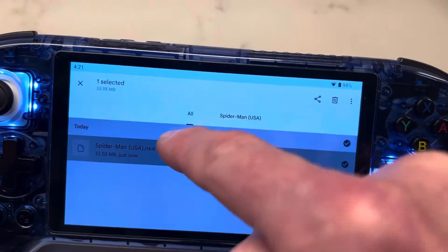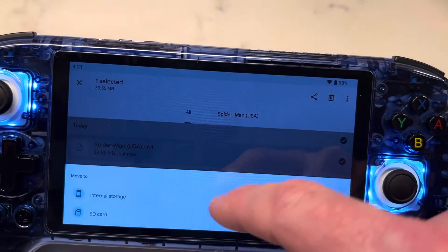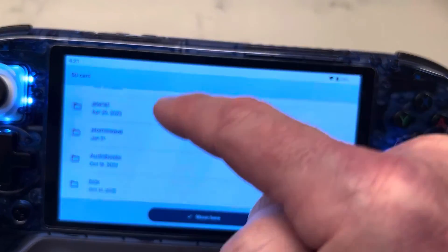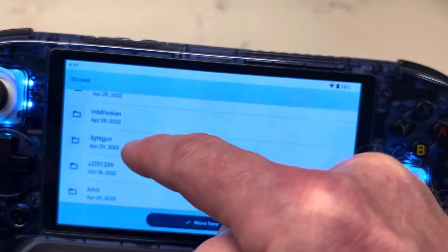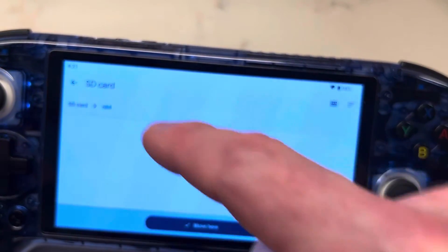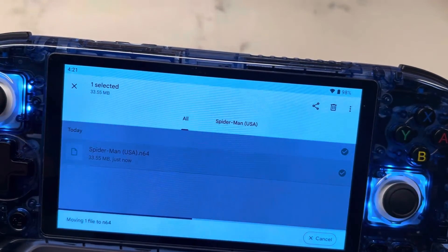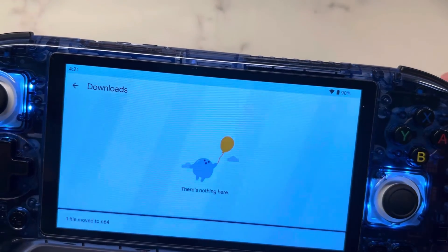Now we're going to hold down on that and then go to 'Move To.' Then come to SD storage and scroll down — that was an N64 game — so scroll on down to the N64 folder and move it there. Now it's been moved.